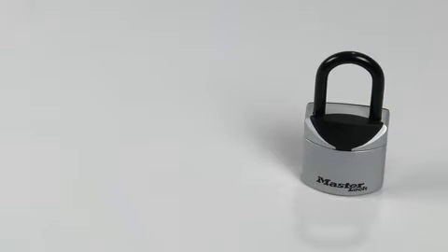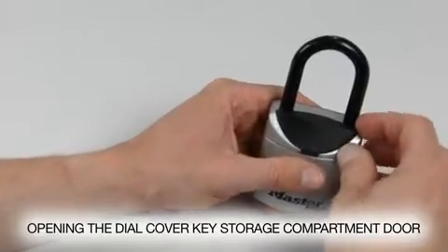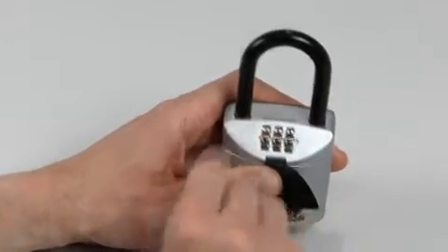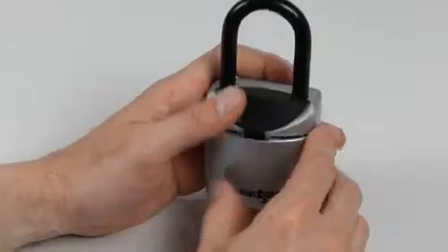Begin the process of opening the 5406D key safe by opening the dial cover. If the lock is new, the combination is preset at 0, 0, 0. Push on the door to release it, then pull the door fully open.